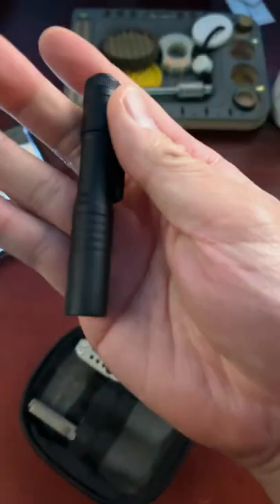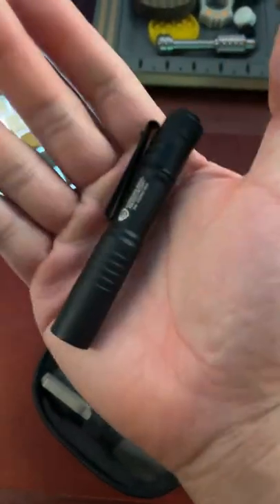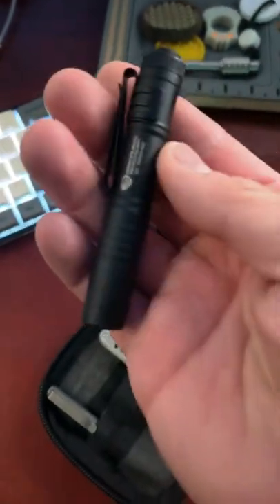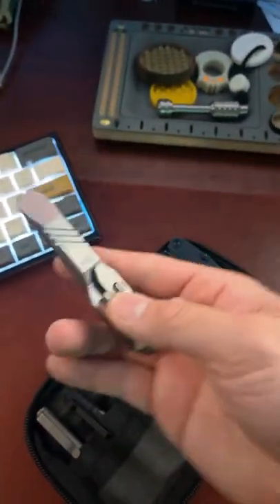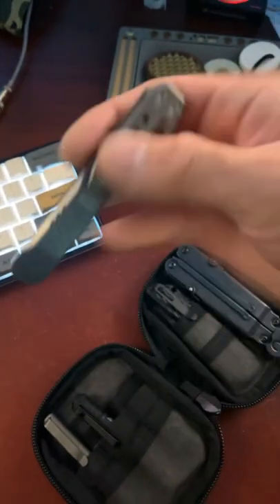Next, we've got our flashlight, and this is the Streamlight MicroStream. These things can be found on Amazon for about $20 to $30. After that, we've got the TMP Tiebreaker Pry Bar — this thing is made out of titanium and is super robust. You can find these for about $55.